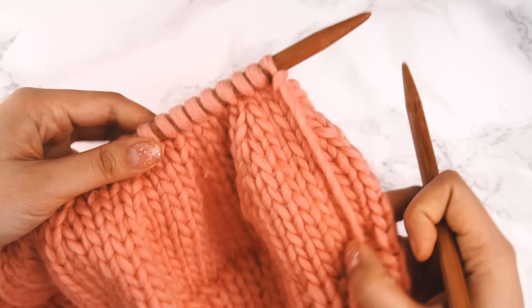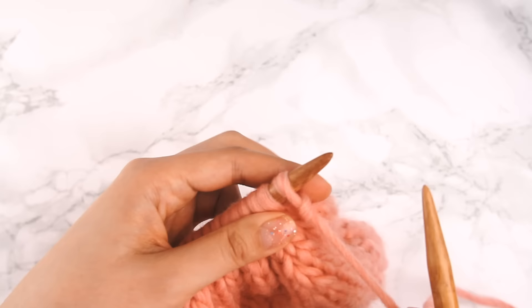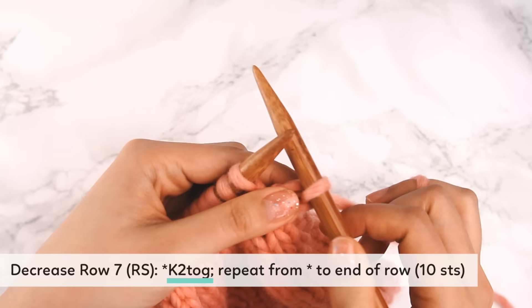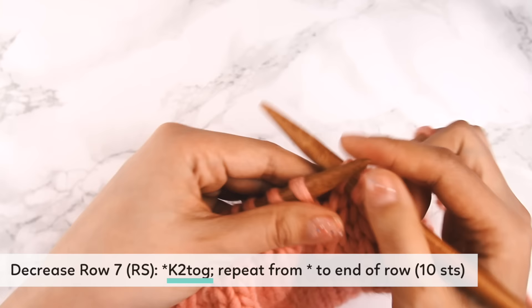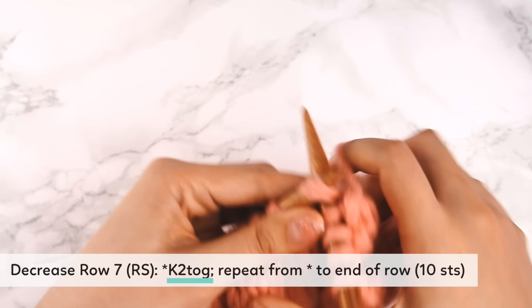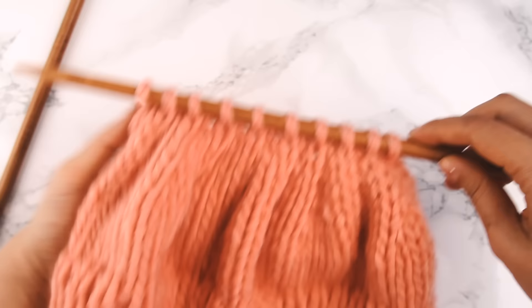After working row five and the purl row six, we're on to row seven — the last row in our decrease section. Row seven is simply knit two together across the whole row: knit two together, knit two together, knit two together — basically a knit two together all the way across. This is pretty much the last row of our decrease. Work a knit two together across the whole row and we're done. Now I should have 10 stitches on my hat — two, four, six, eight, ten. Perfect.